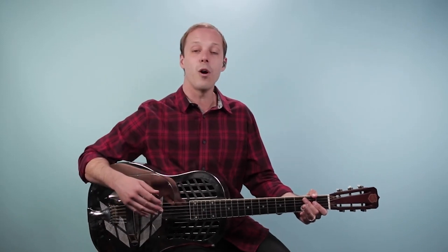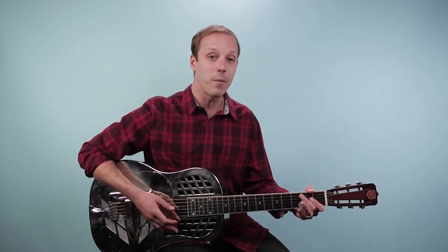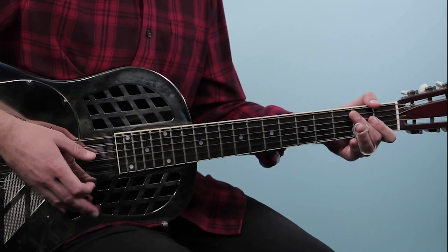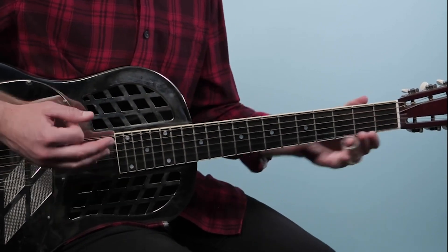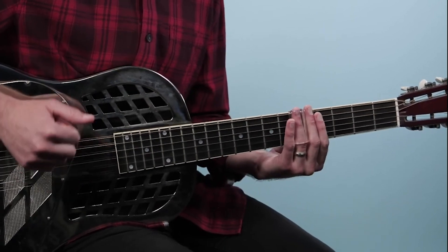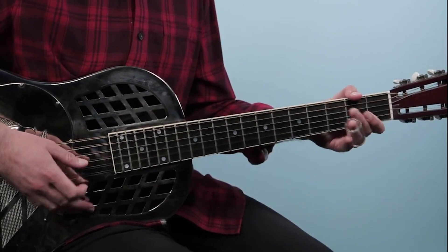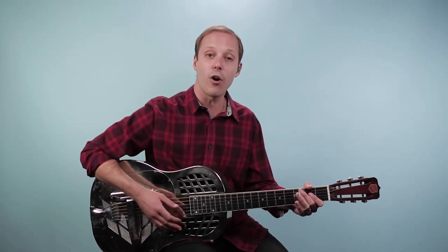When I get back to that G, I go back to that one chord riff. This is the first eight bars — let me put that together so you can hear what it sounds like. Remember that we're starting on beat four with that pickup.